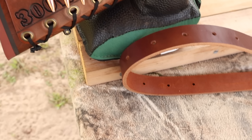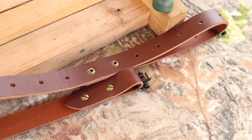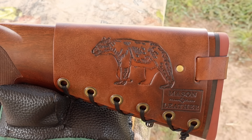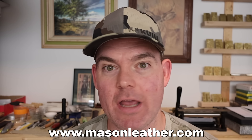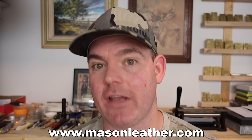I've also got one of my super thick Latigo leather slings — check out my website for these as well. If you're looking for a leather sling that will last you a lifetime, you're going to want to check these out. Coming around to the other side, I've got my Black Bear design. And if you're watching this around when it came out, I'm having a huge sale on my website, masonleather.com.